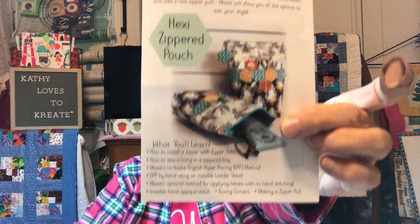It says right off the bat, October 2018, a hexi-zippered pouch. Let me show it to you — right there, that's what it looks like.